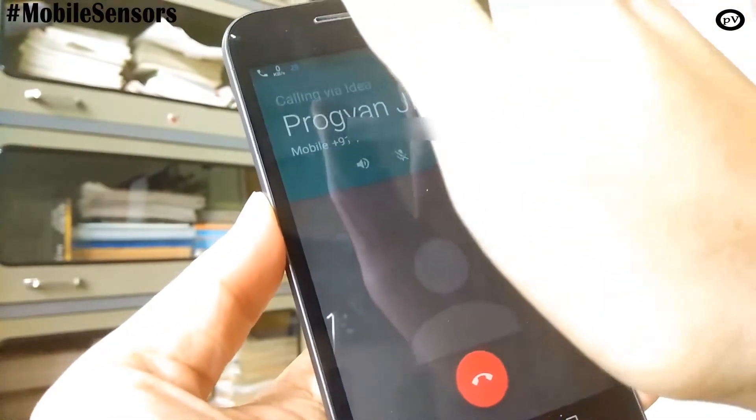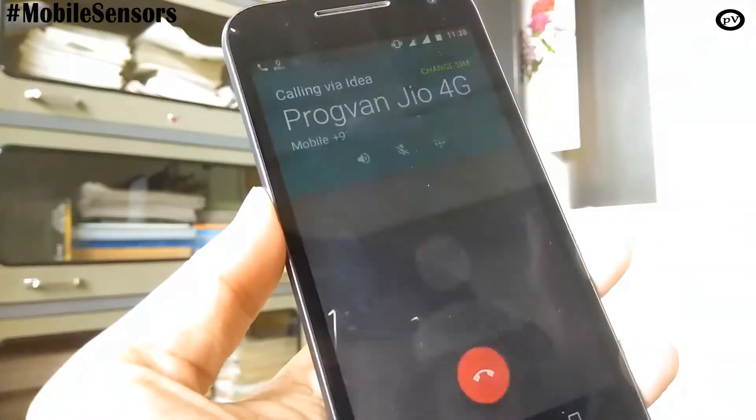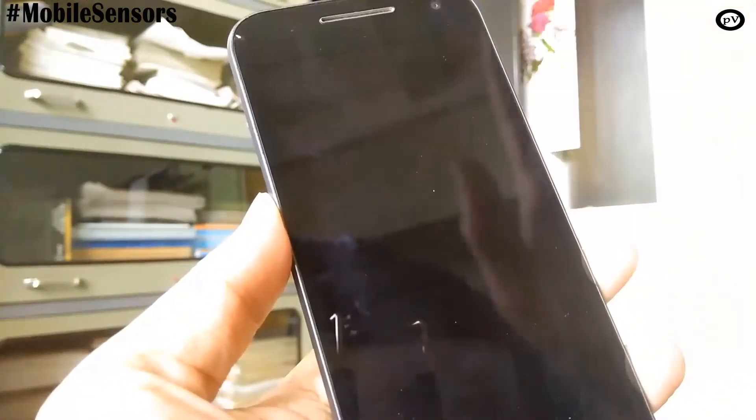You might have wondered why your screen switches off when you bring your phone close to your ears during a call. This is due to a sensor called proximity sensor.